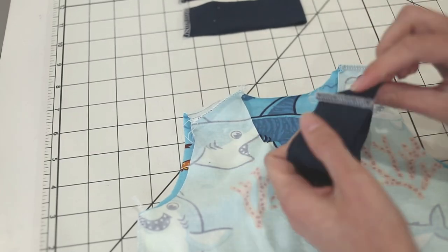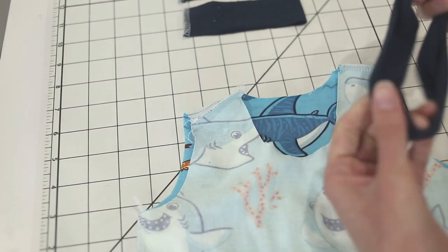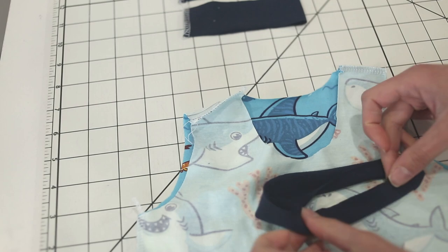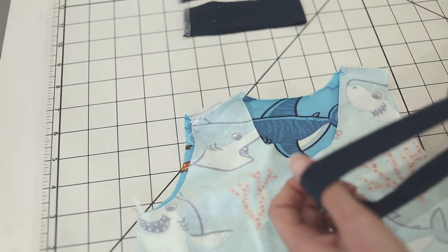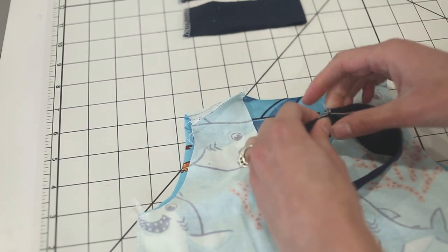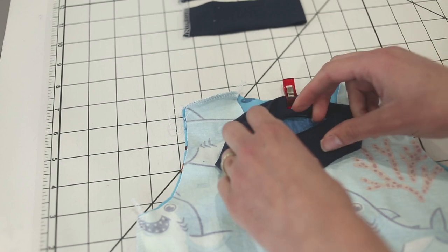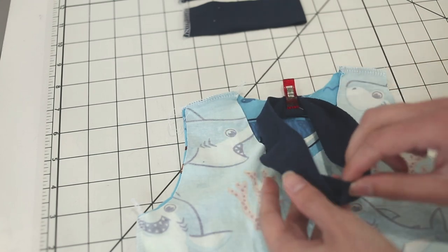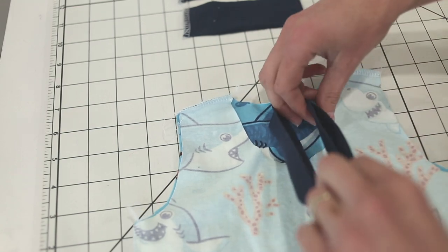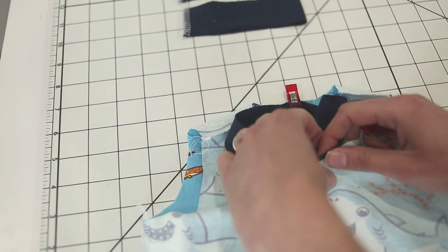For the neck band, fold it with the wrong sides together so that encloses the neck band seam, and then press it flat. Find the center back and pin that to the center back of the neckline, because you don't want the neck band seam right at the front of your project. Then find the center front of the neck band. You could mark the center and quarter points on your neck band ahead of time if you wanted to, but I just do it quickly and it works pretty well for me.